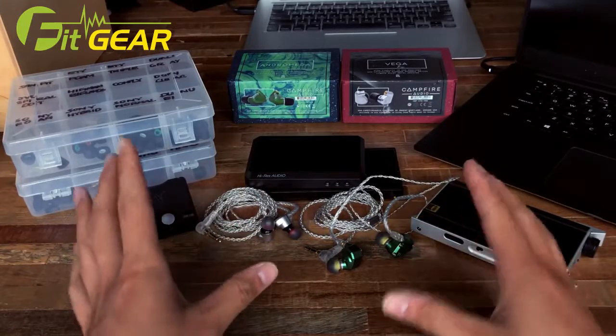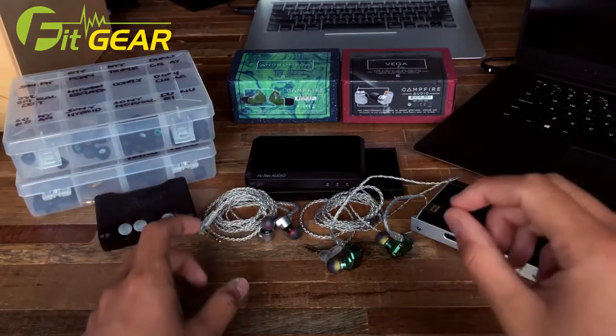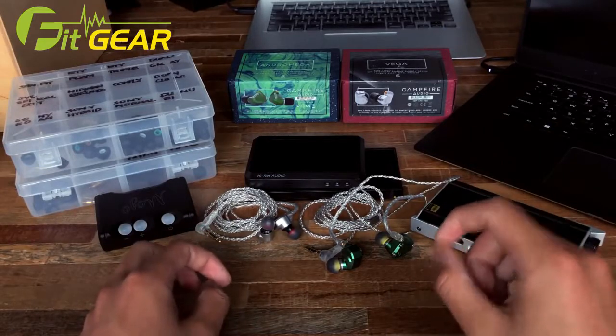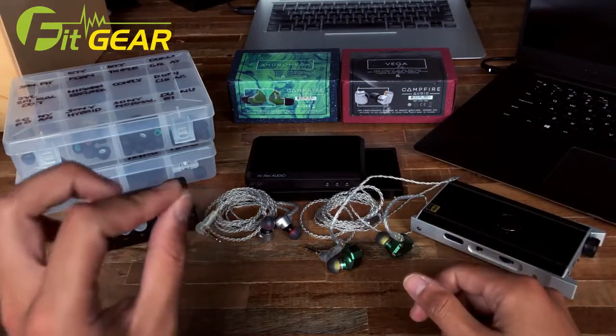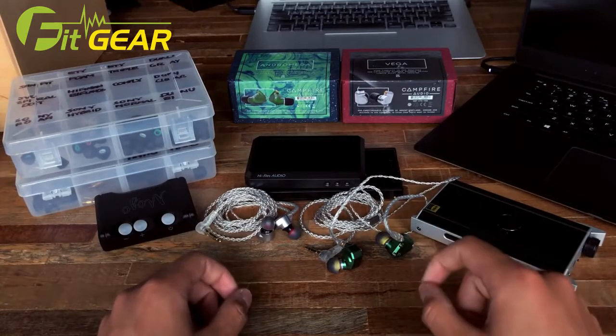In this day and age where driver count seems to be all the craze, I have to say this is a very refreshing look at IEM design. They used some very interesting materials and the craftsmanship in each of these earphones is certainly impressive.